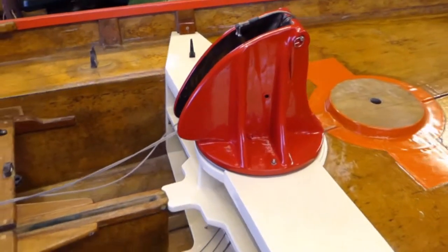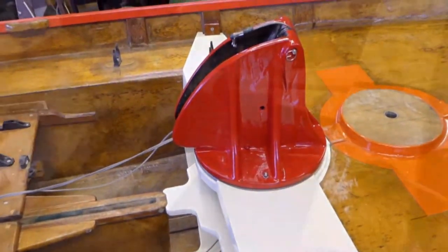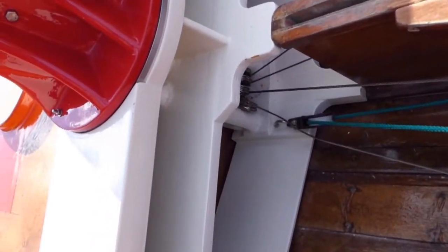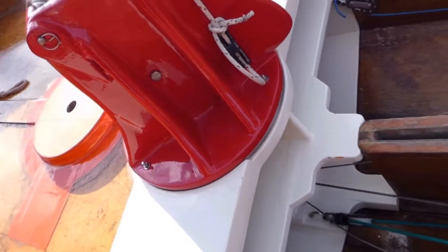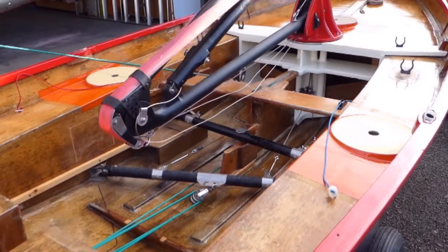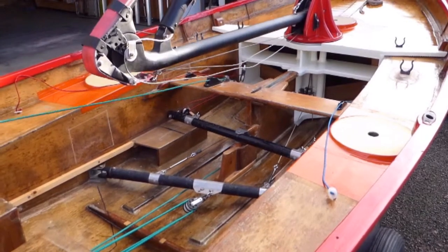The cables controlling the mast are distributed to levers positioned parallel to the floor of the dinghy. One lever raises the mast and is operated by a system of pulleys.